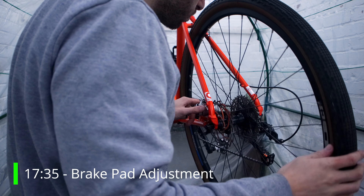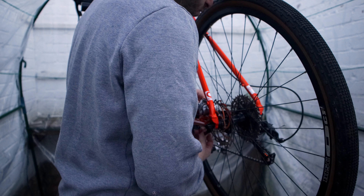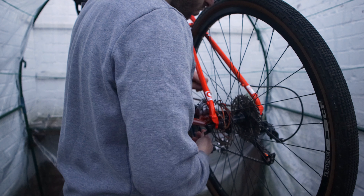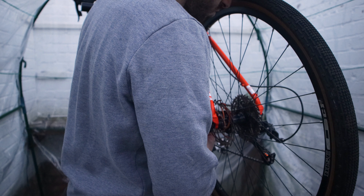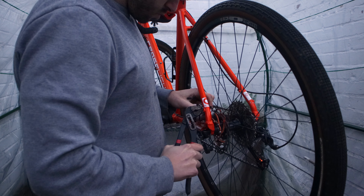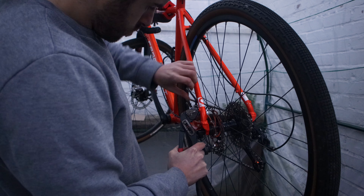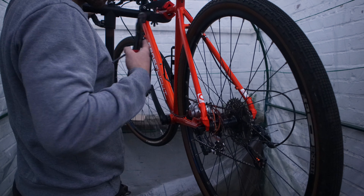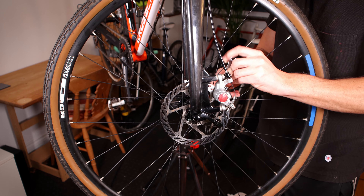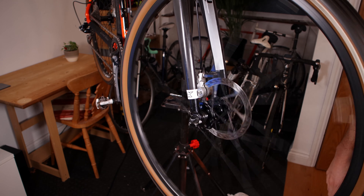With everything back in place it's time to adjust the brakes — another common part of a do-it-yourself bike service that you'll do every time you change your pads. First I check how it's all looking, then I screw the inner pad inwards so it's close to the disc but not touching. Next I pull the cable tight with pliers, taking up any slack. You want to get the outer pad as close to the disc as possible without actually touching it, then screw the cable tight. The new pads are installed and ready to go. I repeated the same process on the front brake and checked there is no rubbing — the pads are not rubbing the disc.